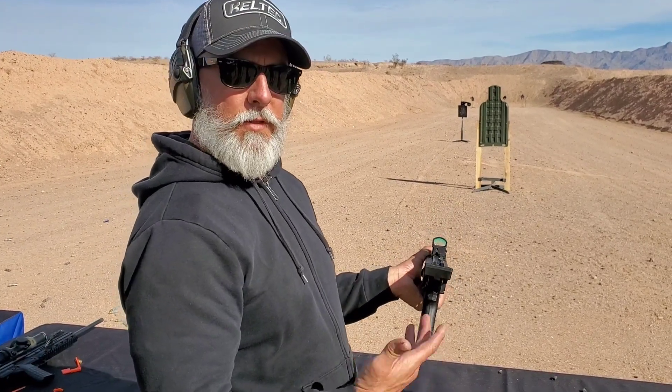The MSRP is $990. Awesome little pistol. You guys want to shoot it? Absolutely.